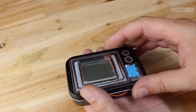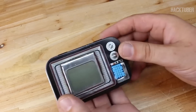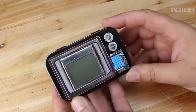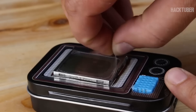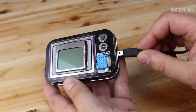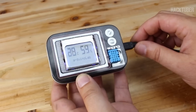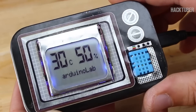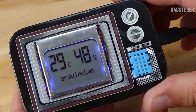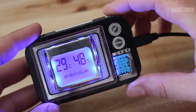In the link below you will find the original video of this project, and thanks to Arduino Lab for sharing the source code. My digital temperature and humidity meter is finished — let's power up and see how it works. As you can see, with big numbers it shows on the left side the actual temperature and on the right side of the display it shows the humidity.